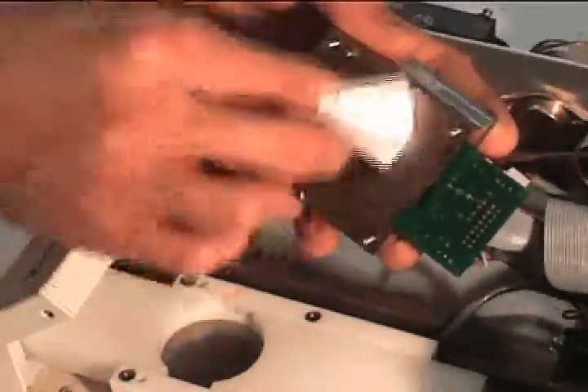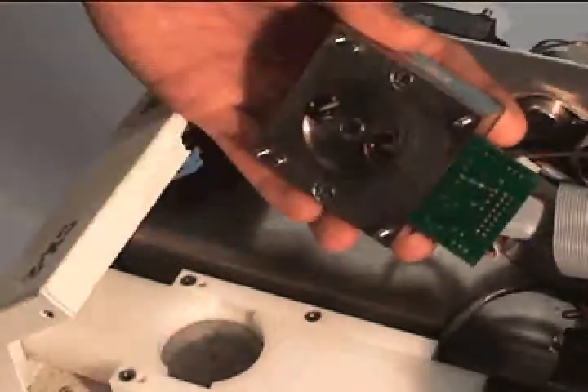Finally, clean the rest of the bottom of the sensor block. Be sure to remove any and all residue of sample contamination, especially where the cup seals against the sensor block.